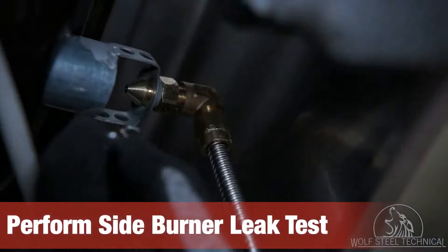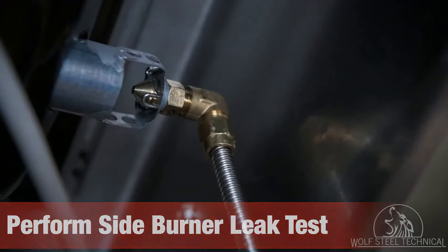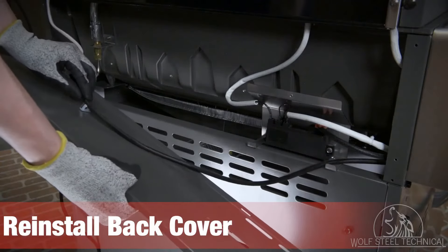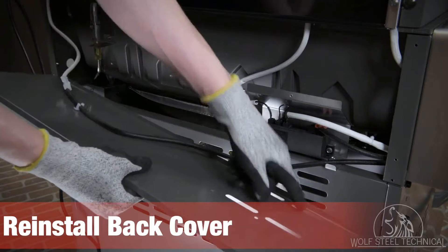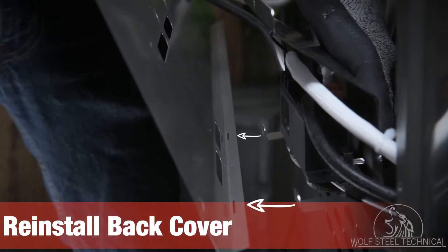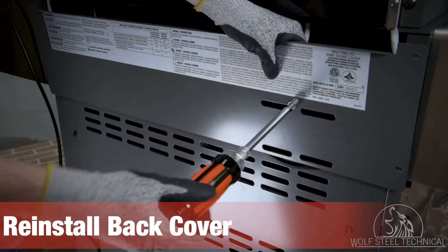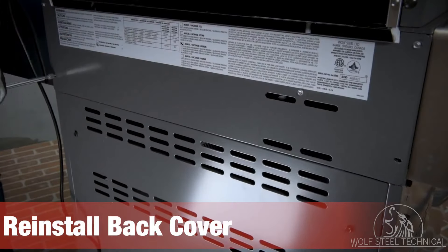Once no leaks have been confirmed, turn off the control knob and replace the 90-degree tip and pin on the side burner. Lastly, reinstall the back cover using a quarter inch drive wrench or socket. Start by reinstalling the rear igniter bracket on the right side of the cover — the flanges on the bottom of the bracket fit into the holes in the bottom of the back cover. Once in place, secure the bracket to the back cover and secure the outer edges of the cover to the grill.